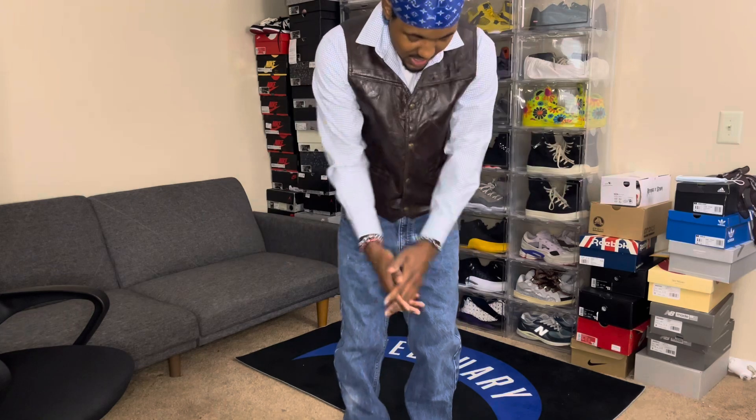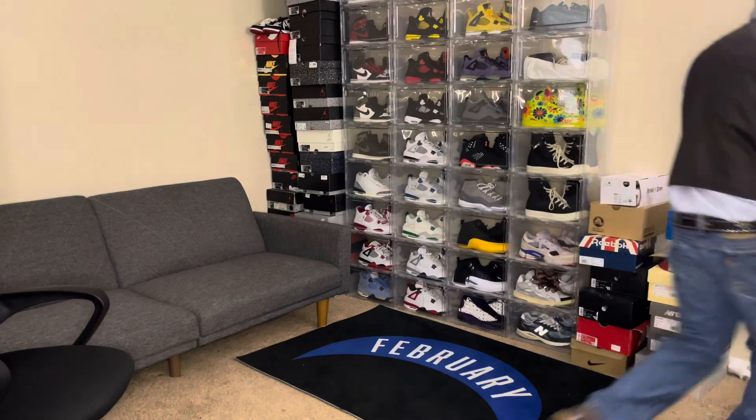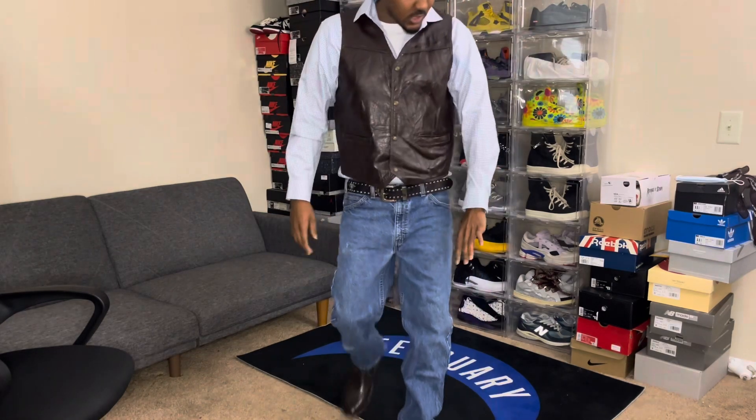Let me go check the fit out real quick. Oh, your boy is fly! I ain't gonna lie — Tupac ain't got nothing on me. The outfit is pretty much done, but oh yeah, can't forget the bandana.